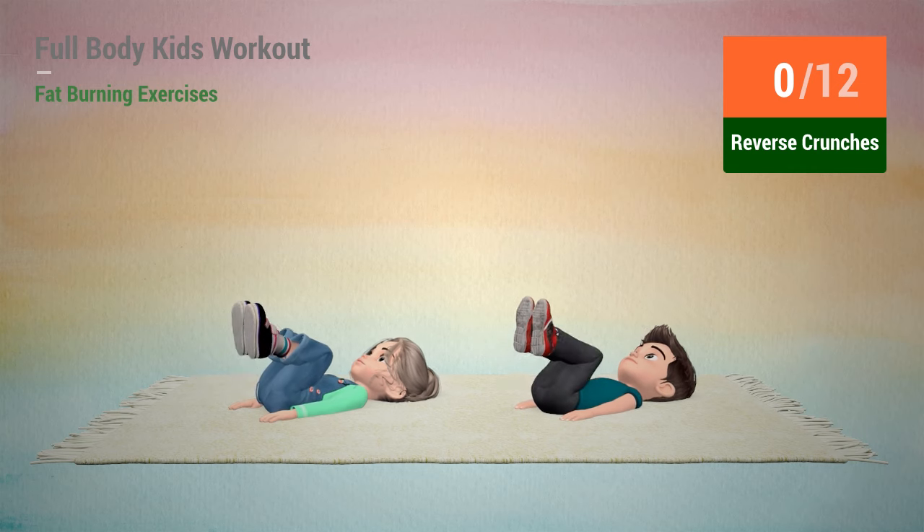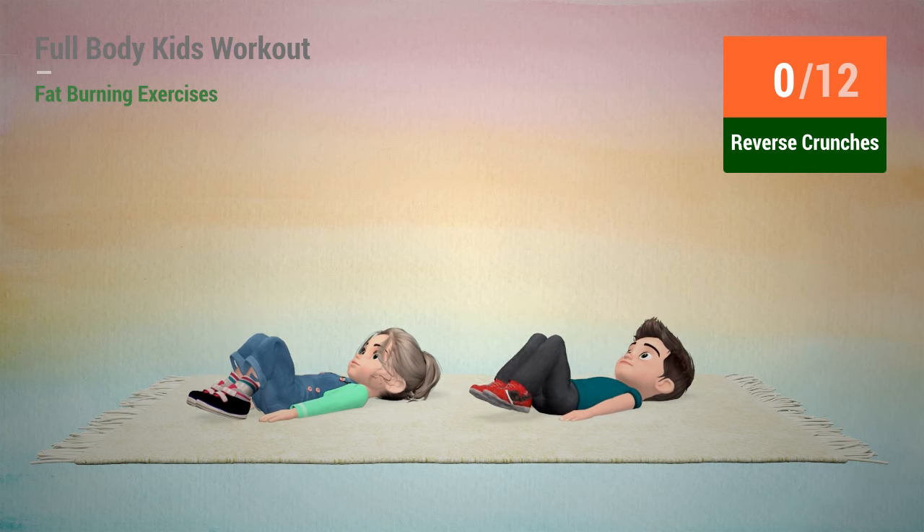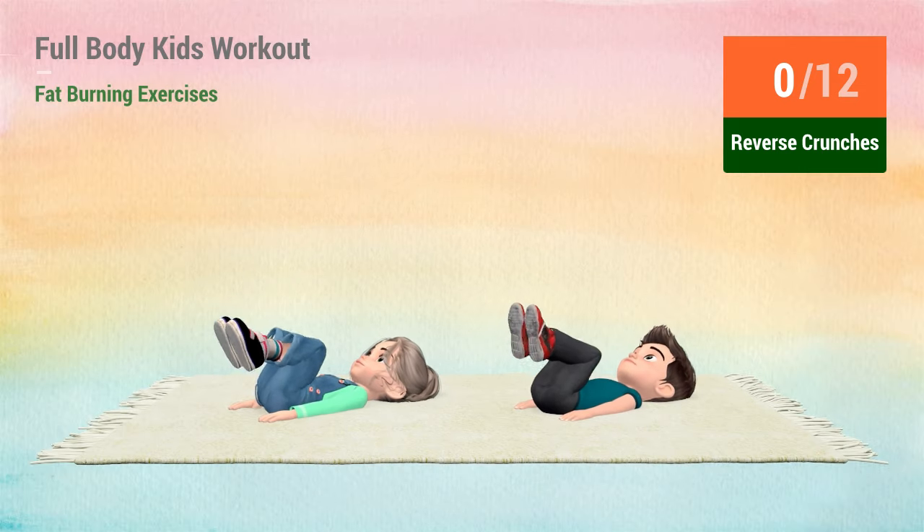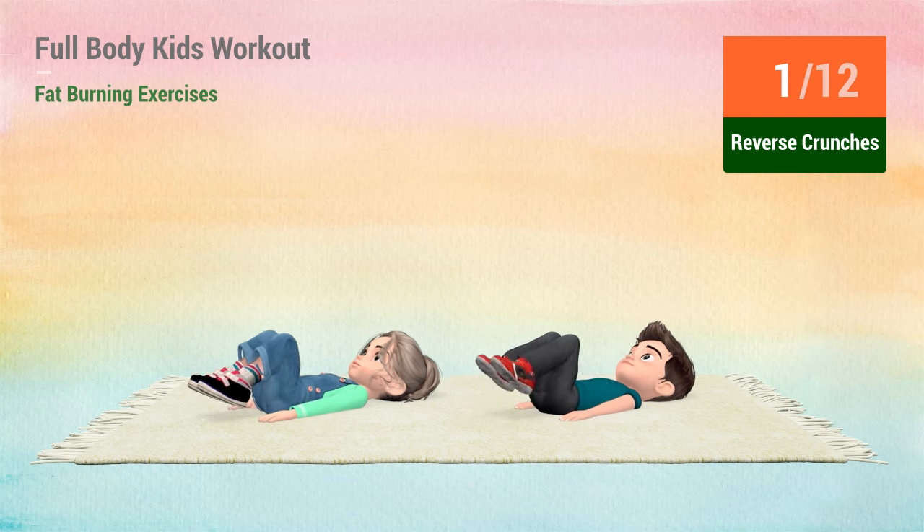Up next, reverse crunches. In 5, 4, 3, 2, 1, go! 1, 2,